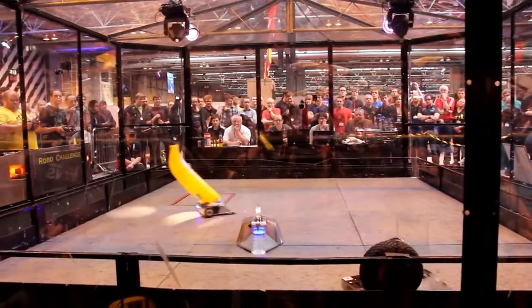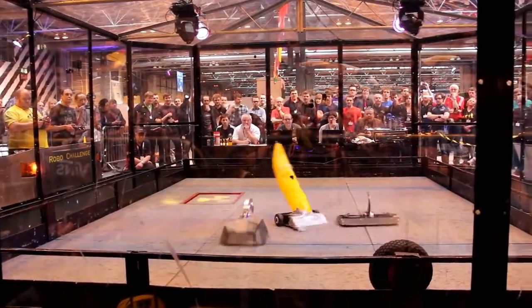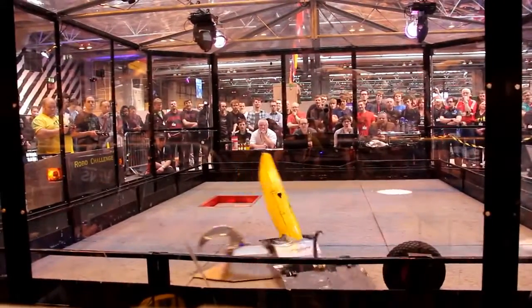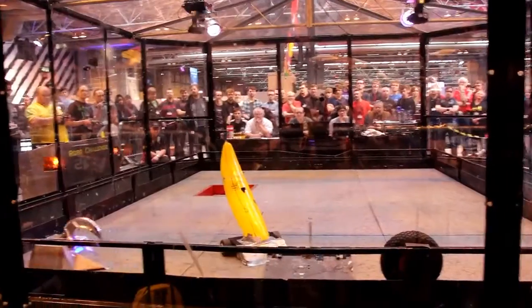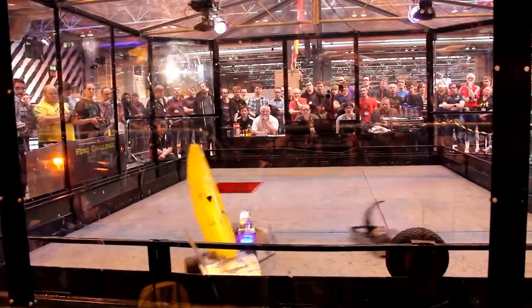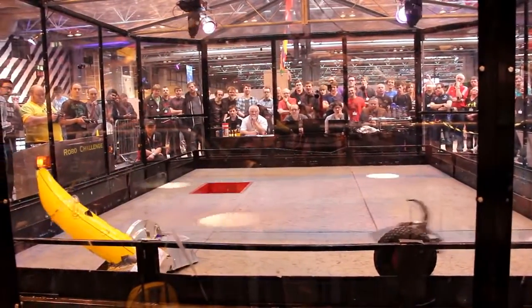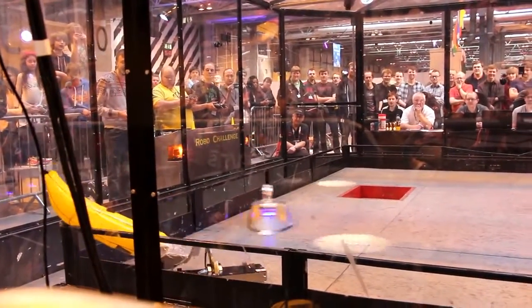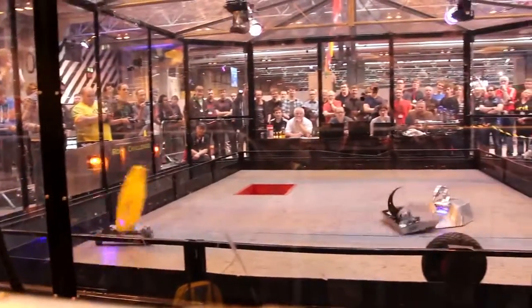It looks like it's gone from a vacuum cleaner, doesn't it? It's got a little nippa. Looking like a swan, but when that goes down, when it presses hard, it goes right into the core of the machine. And then deflates the banana.